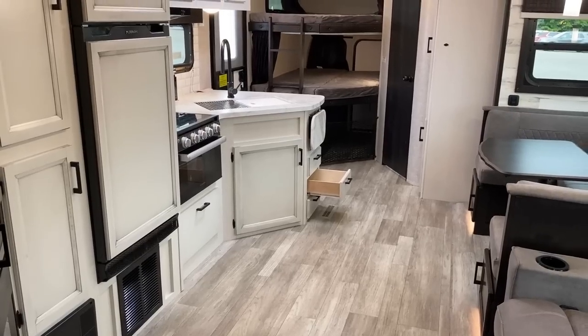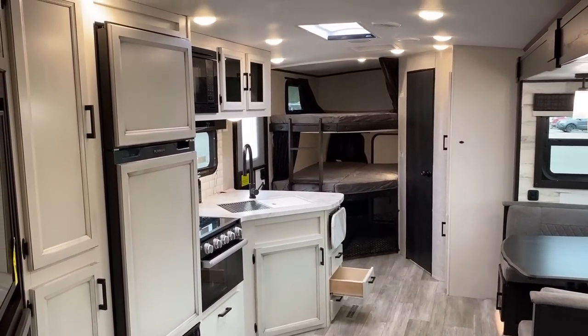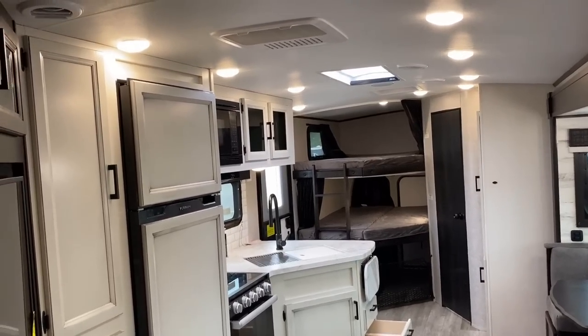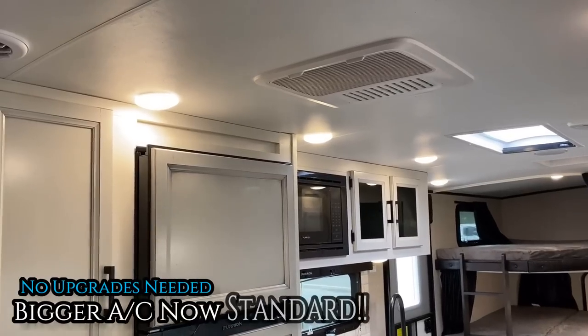The RV is not level and the drawer keeps sliding open because I didn't get it fully locked shut — once again, user error.